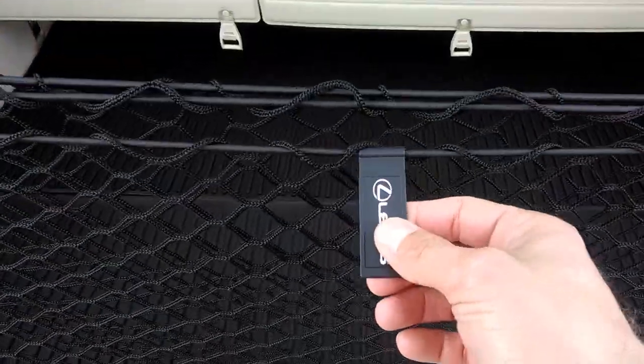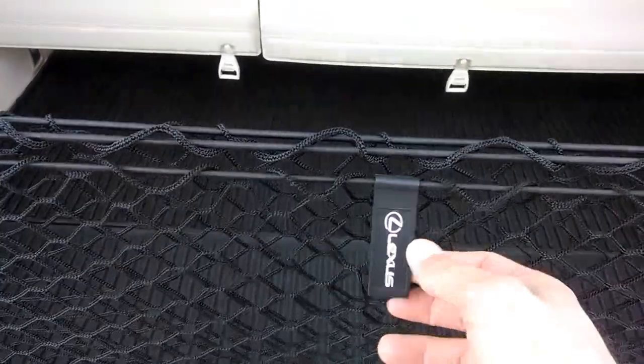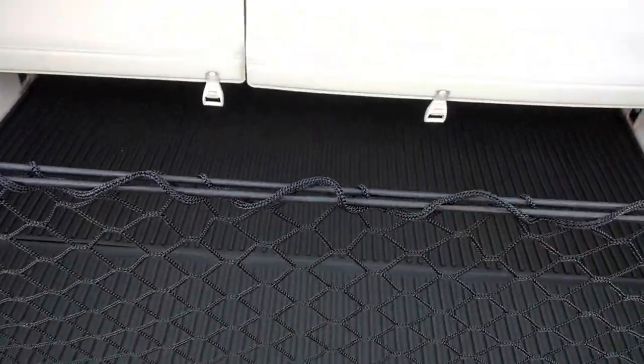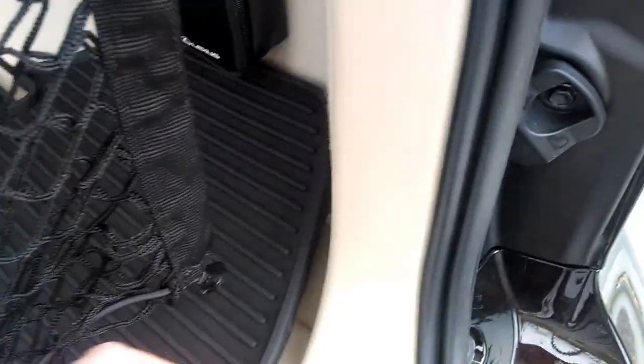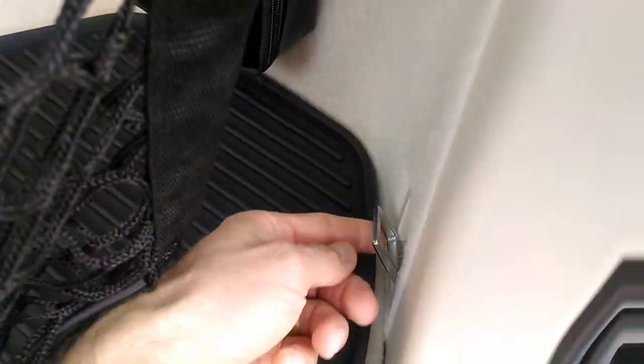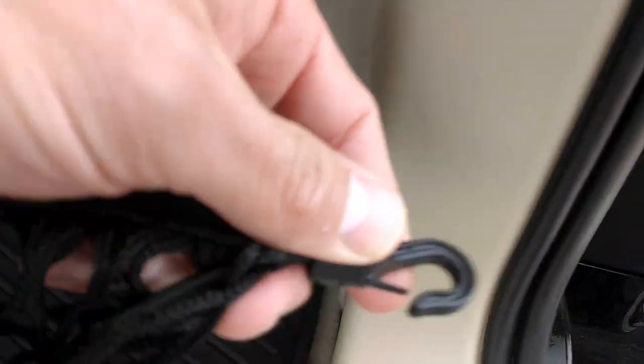If it's properly installed, this Lexus logo is going to be facing out. All this is is simply a tab to pull it open, and you can latch it here, and then you also have a latch here and another one here.